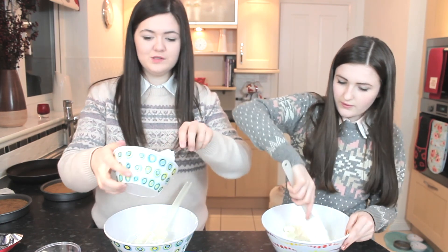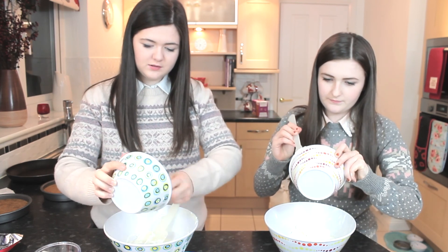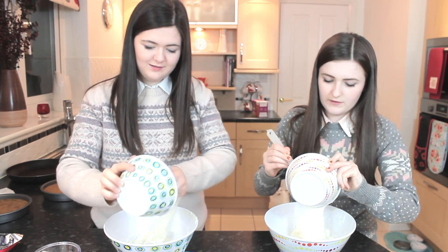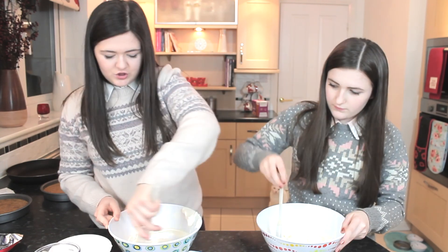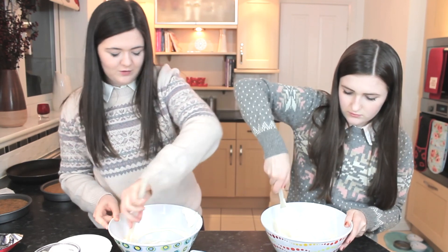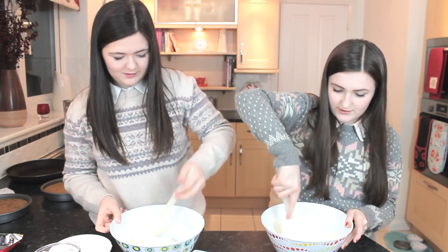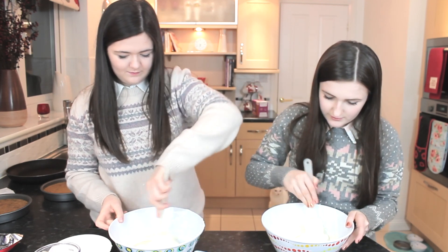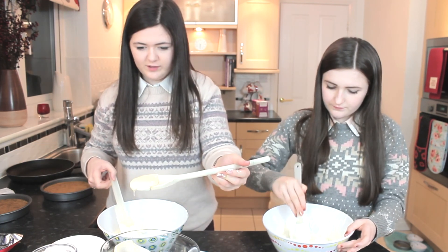I'm going to fold in my dream topping. You don't mix it too hard or it'll go flat and horrible — just gently fold it. You can see where the cream cheese is separated, so fold it together carefully. Then add a spoonful of white chocolate.